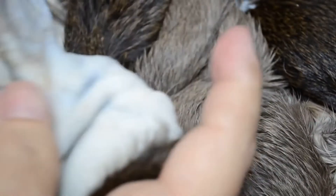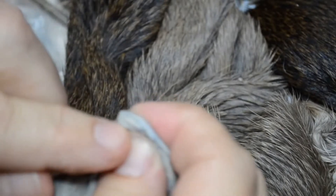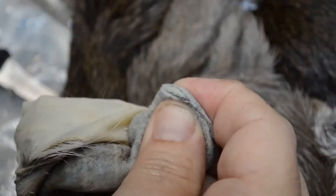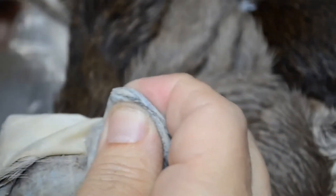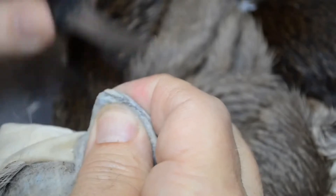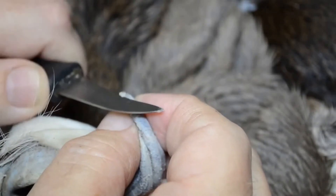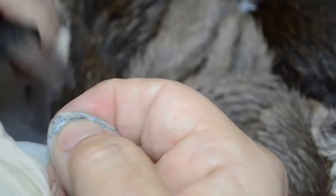I'm going to turn this right side out. There's a little bit of cartilage right on the very tippy tip of the ear. You can see that right there. Let's get that little booger off of there. That little piece right there will make a difference in it fitting or not fitting to the tip of the ear.